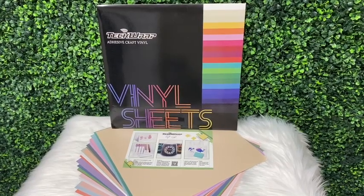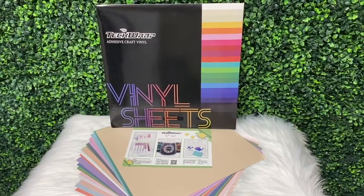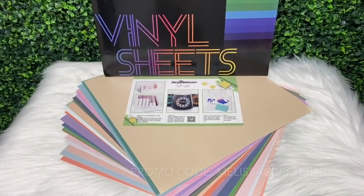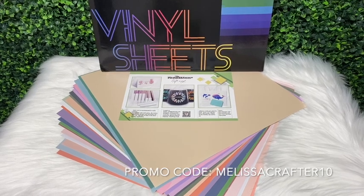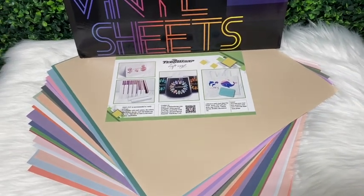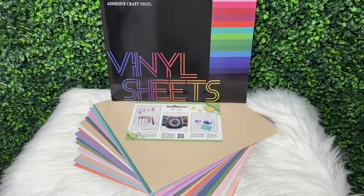Here is another one of their sheet packs available on their website. This one is the 001 M, where the M stands for matte — all 21 vinyl sheets are matte. I do have a discount code with Tech Wrap. I'll link their website along with my promo code down in the video description, but you can use promo code melissacrafter10 for 10% off your order. Their website is filled with lots of crafting goodies, so definitely check them out.